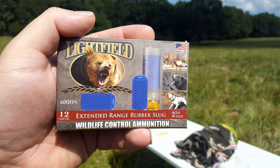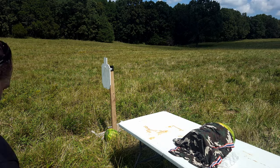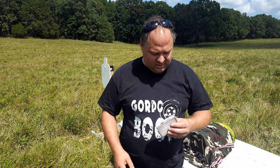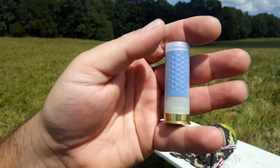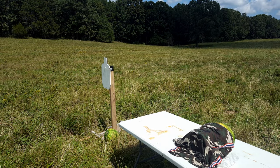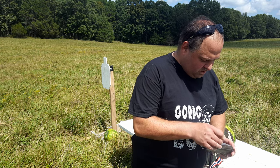Let's see if I can get it into frame — there we go. That's what it looks like. The package has what looks like an elk, a bear, and a dog. I don't know if I'd use this against them — I think I'd rather just use a slug or buckshot. Here's what the shell looks like. It's just a giant rubber slug with a little powder behind it. These are two and three quarter inch.